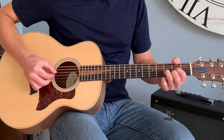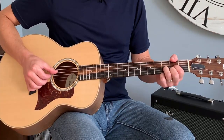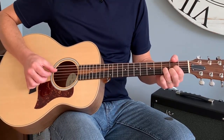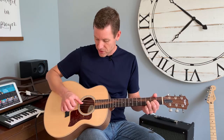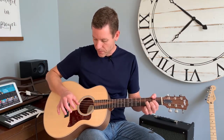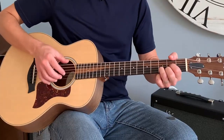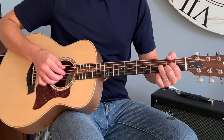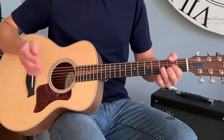So with finger picking — and this is a really basic introductory lesson — I'm going to start with the bass note of any chord. Here I'm in D and the first thing I usually do is just use my thumb. You have to get used to using your thumb on the bass notes and your fingers on the high notes. You can go anywhere you want and move around, but typically your thumb is closer to the low strings and your other fingers are closer to the high strings.